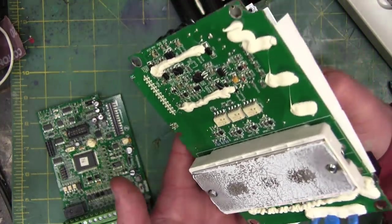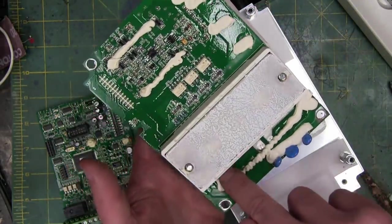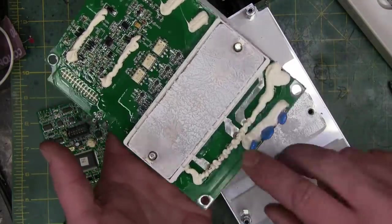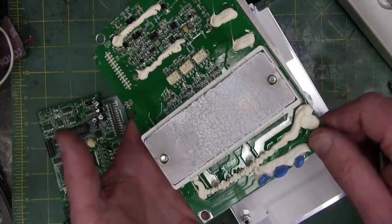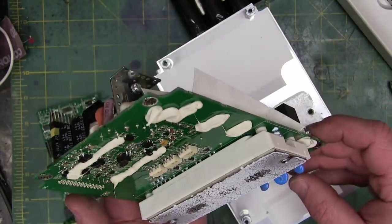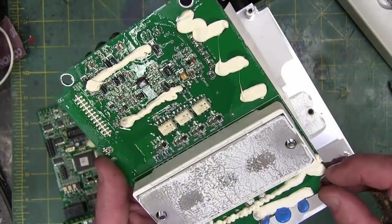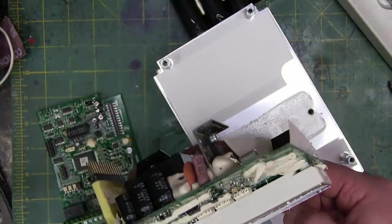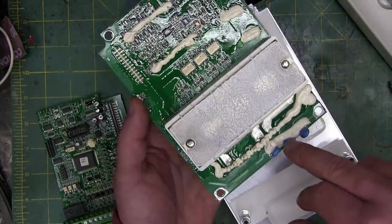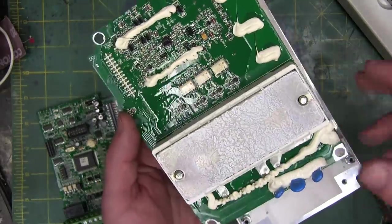So we can see the output leads, the three-phase output leads, and they've added some solder. They've omitted the solder mask so that when this gets soldered, we increase the thickness of that trace in order to increase the ampacity — the current carrying capacity of it. And here on the output we've also got some metal oxide varistors, so that takes out the spikes. The voltage spikes are what kill these insulated gate bipolar transistors.